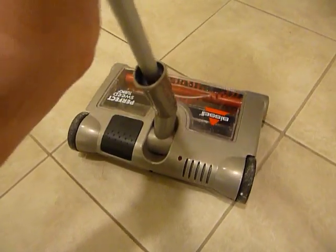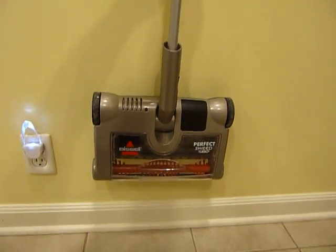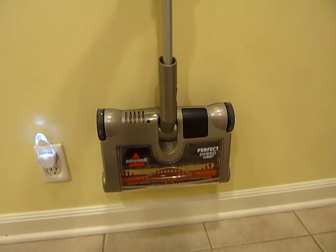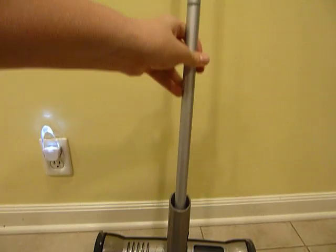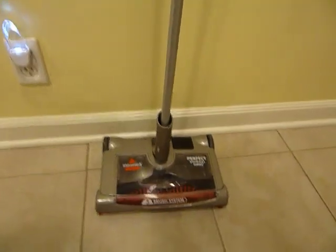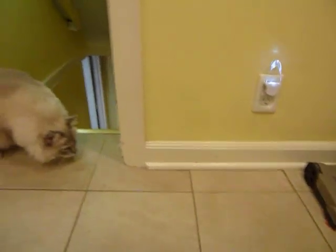You can fold it up like this and hang it on a wall easily to get it out of the way — like in a closet or wherever. And all the better if it's next to an electrical outlet, because then you can plug it in and charge it while it's folded up.